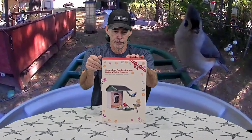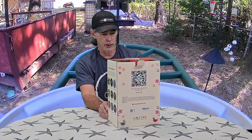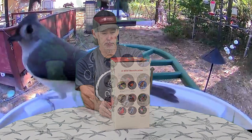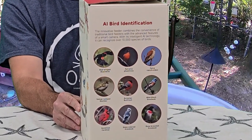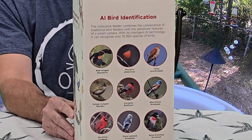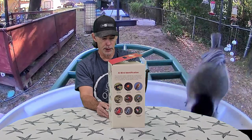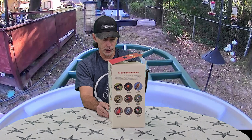This is the Harry Moore smart bird feeder with camera. It's battery and solar powered. You can watch birds on your phone anytime, anywhere, and identify over 10,000 bird species. Use the app to find more detailed information about the birds. The built-in rechargeable battery and solar panel ensure continuous charging and uninterrupted bird watching. The eco-friendly housing features waterproof design, sturdy stainless steel bracket, UV resistant ABS plastic, and high definition video.